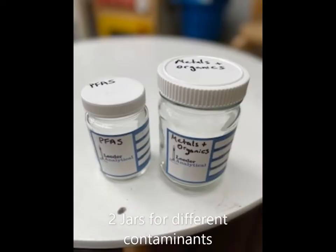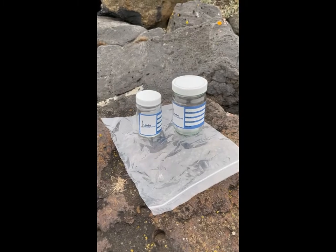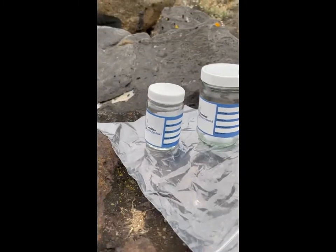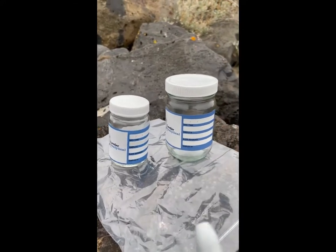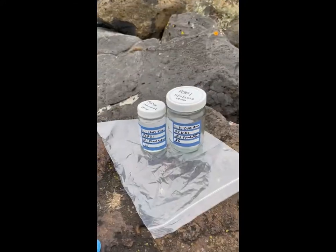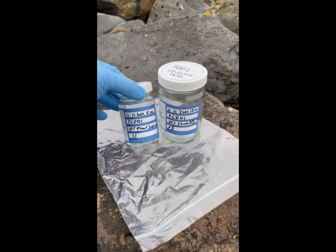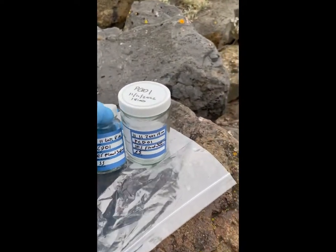We are going to collect sediment samples in two jars. Label the jars with the sampling code, site location, date, time along with your initials. After labelling the jars, use nitrile gloves to open the lid, taking care not to touch the inside of the jars.